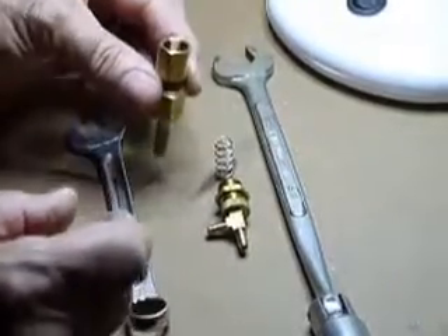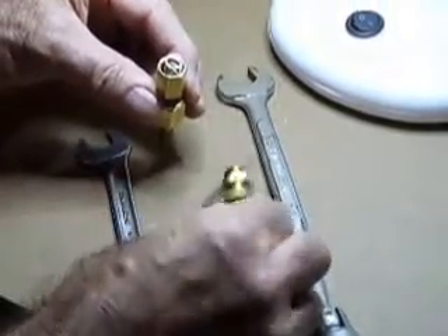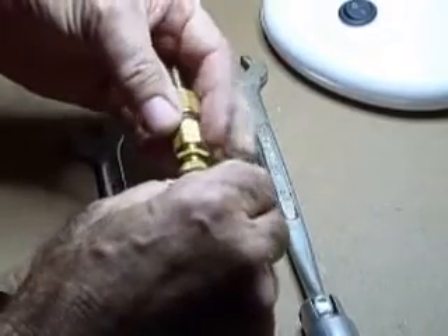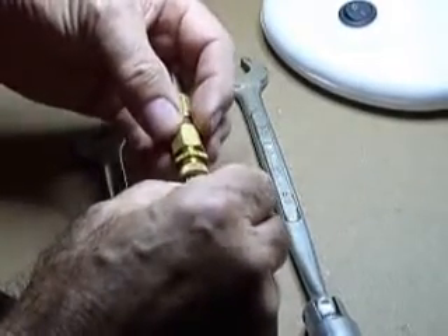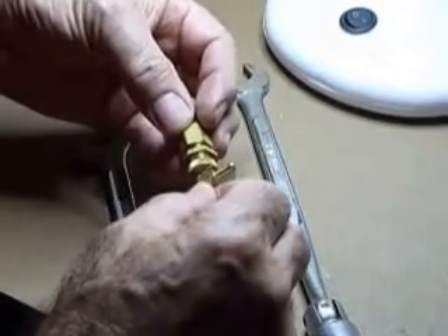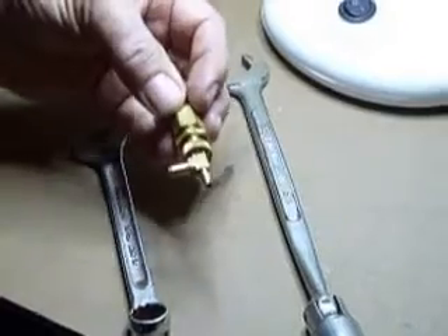Reassembling: the ball goes in first, then the spring, then this body piece. That's just nip now. So I know now six turns and I'm back to where I started — there's no need for me to adjust.